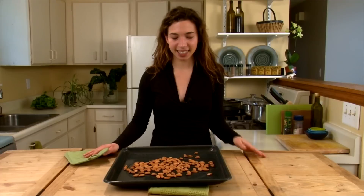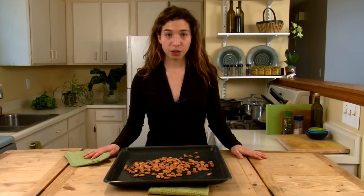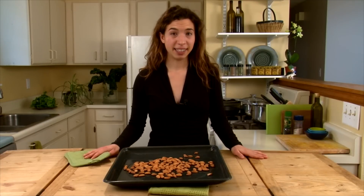It's a simple process. We have almonds laid out on a sheet pan, and I have the oven preheated to 350 degrees. They're going to go in for 5 to 10 minutes. Here they go.